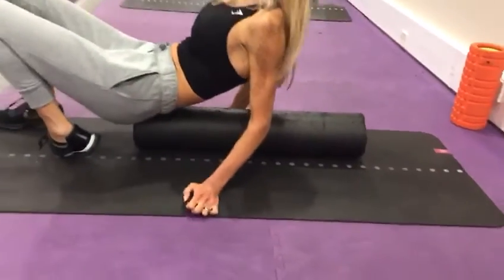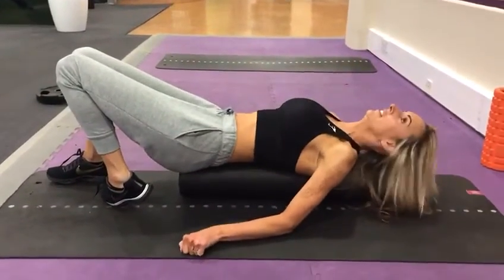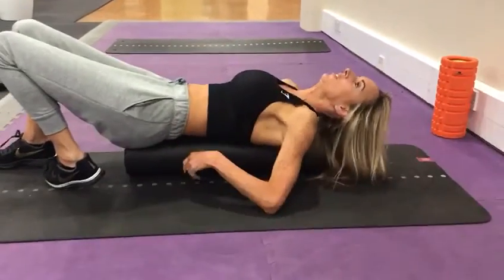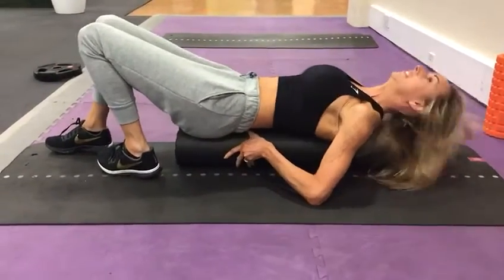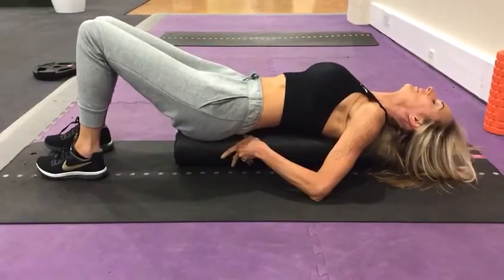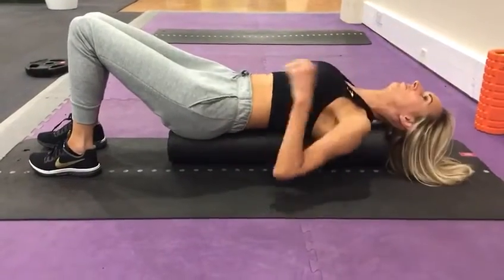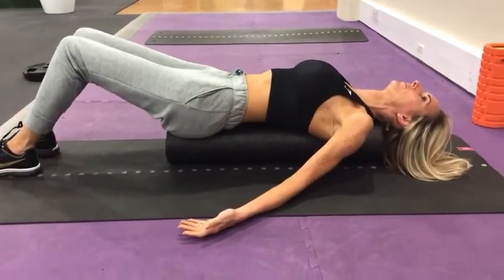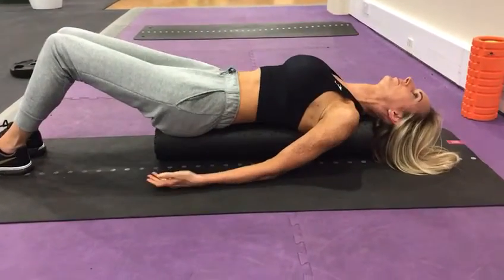We've got Kate, she's going to be looking at some scapular rotation and mobility. She's got the foam roller — the foam roller is in a vertical position, so in line with the spine. The head is hanging off, and the hands are going to be facing up towards the sky, and we're going to be doing some snow angels.